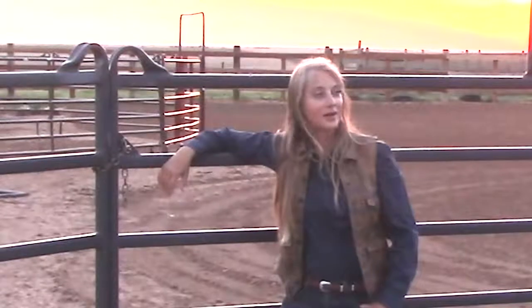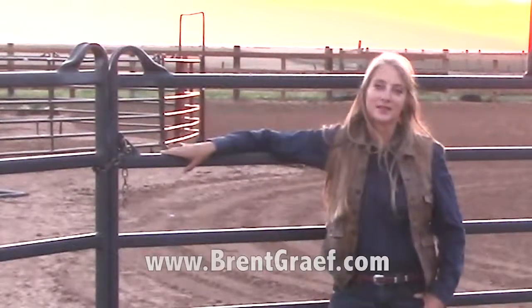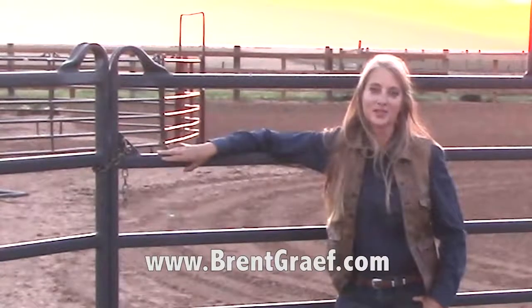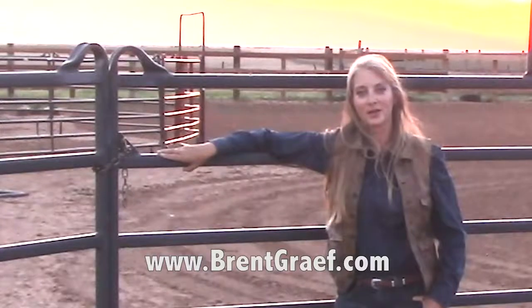Like I said, this is not a sponsored video. But Prefert, if you would like to sponsor us, just send me a truckload of panels like this and I'll keep saying good things about you — because a girl can never have too many panels. But guys, share this with your friends. We just want people to stay safe, and we hope to see you down the road at a clinic sometime.